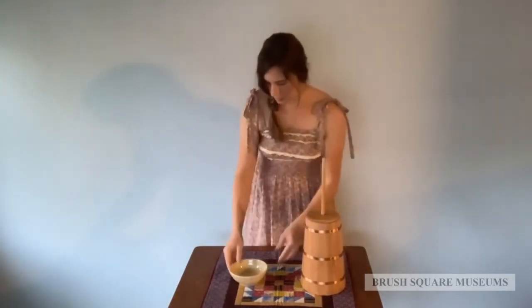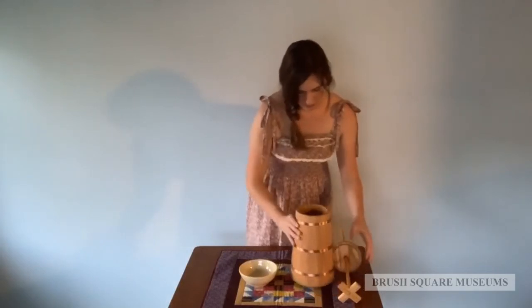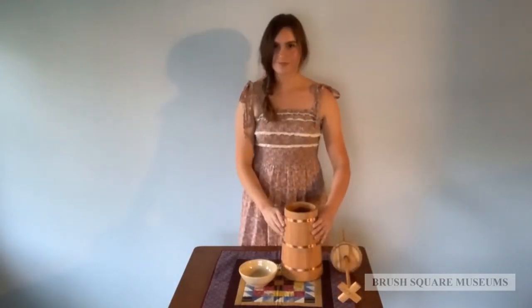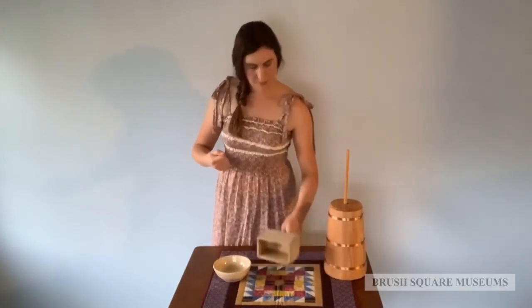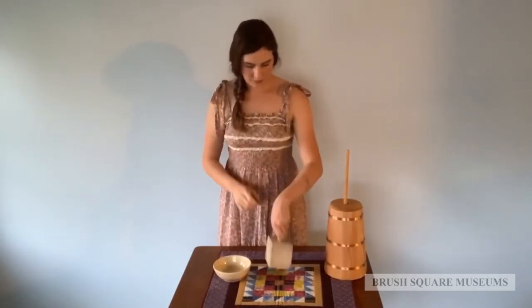Next, the butter is scraped out of the churn and placed into cheesecloth. The butter can be wrung out and the buttermilk collected below. The butter needs to be washed three to four times to ensure the removal of buttermilk. The butter can be salted for taste and preservation. Herbs can also be added at this time. The finished butter can then be pressed into molds or shaped with wooden paddles.